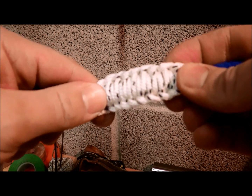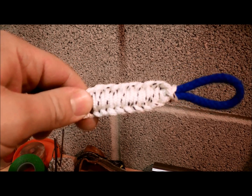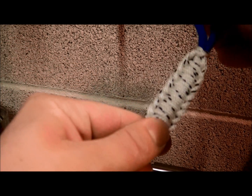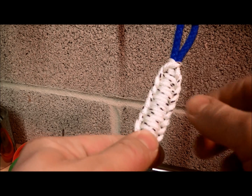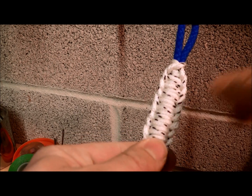You can do this over anything really. If you wanted to, you could seize two different colours so they'll be alternate on the way down.